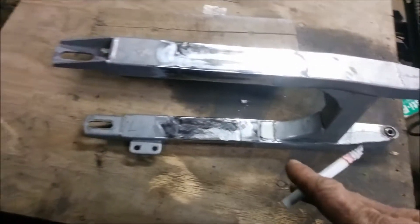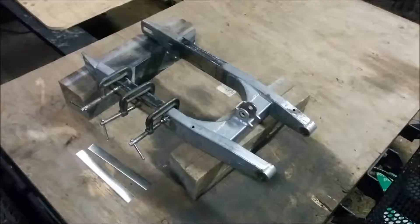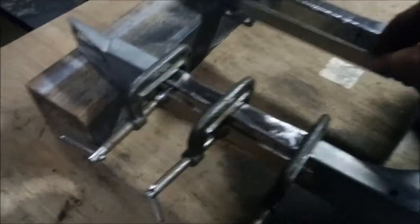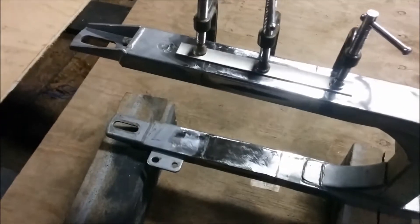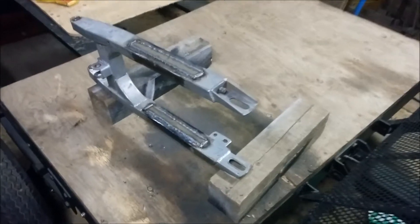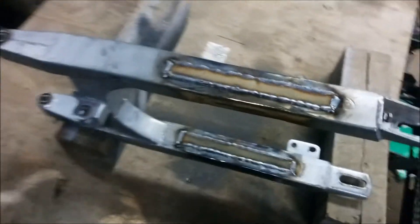And we'll do them on the inside and the outside. The gussets are all cut, mocked up. We'll weld them on and it'll be extra strong. Gussets are welded in.